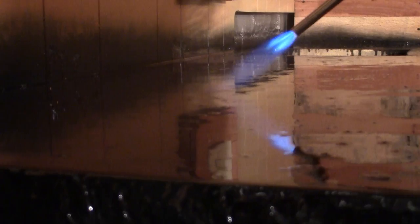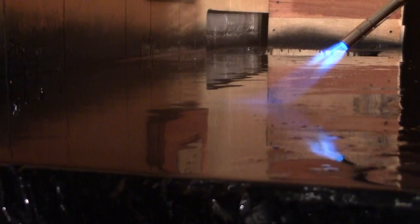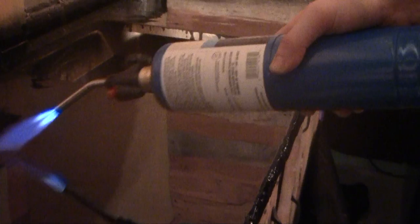Now I'm using a blow torch to eliminate the air bubbles. When you do the chopping process, you're going to create a lot of air bubbles in the epoxy layer, and you want to get rid of those because you want a nice glass-smooth surface. The torch causes all the air bubbles to pop. You want to do a couple different passes - do one pass, wait about five minutes, then do another pass, wait another five minutes, then do another pass. That will get rid of all the air bubbles and give you a really nice smooth glass-like finish.